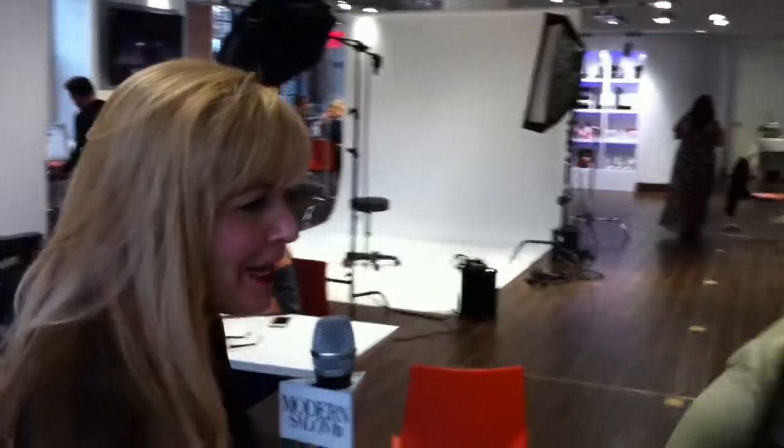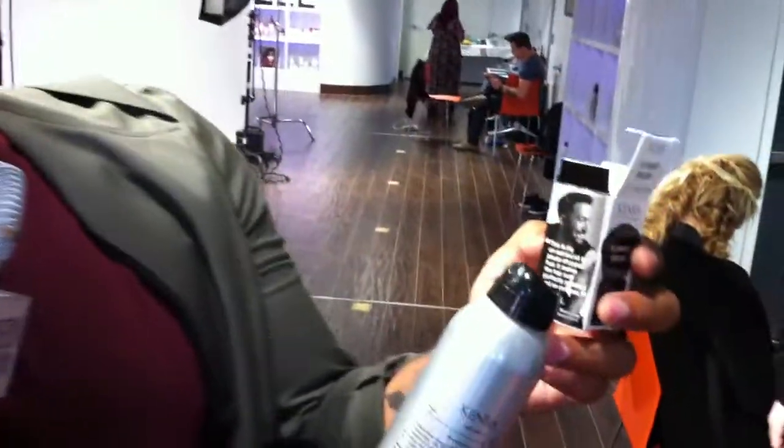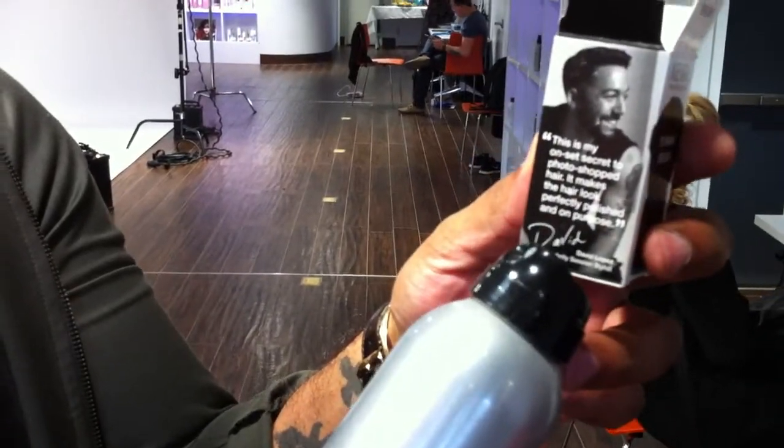We love it that your face is on a box. This is my on-set secret to photoshop hair — it makes the hair look perfectly polished and on purpose. Always hair on purpose. Thank you guys for coming, thank you Hannah for coming, thank you David for coming and mentoring her. Thank you for having me.